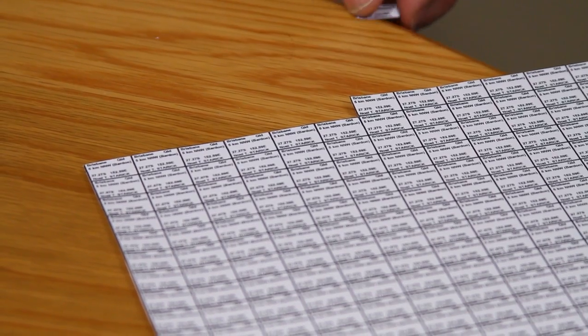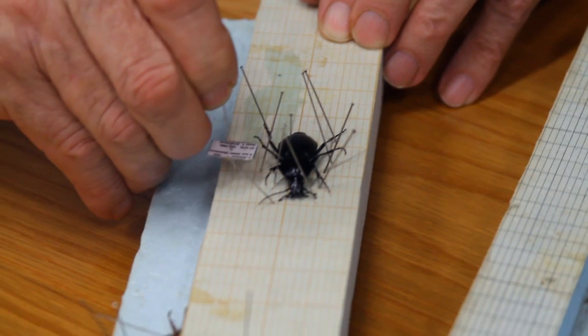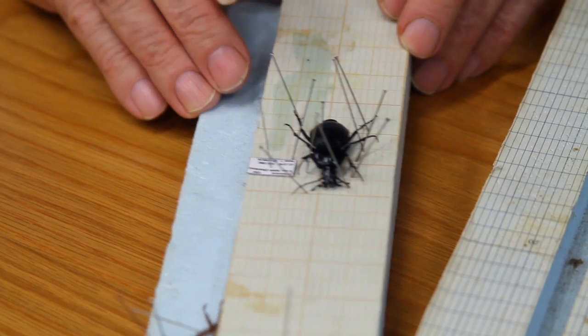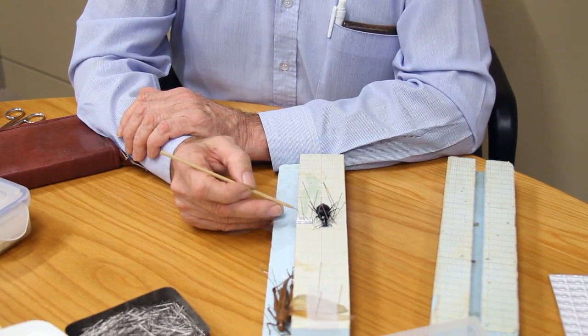The next step is to put a label on each of these pinned insects. We place a pin through the centre of the label and put it beside the insect — it stays with the insect until it's dry. We need to put the location — the city, in this case Brisbane, Queensland — and roughly where it is, in this case six kilometres northwest of Brisbane. Then we put the date, and it's important to put the full year, because insects can be dated back to 1811, 1911, and 2011. We also put the longitude and latitude and the name of the collector.